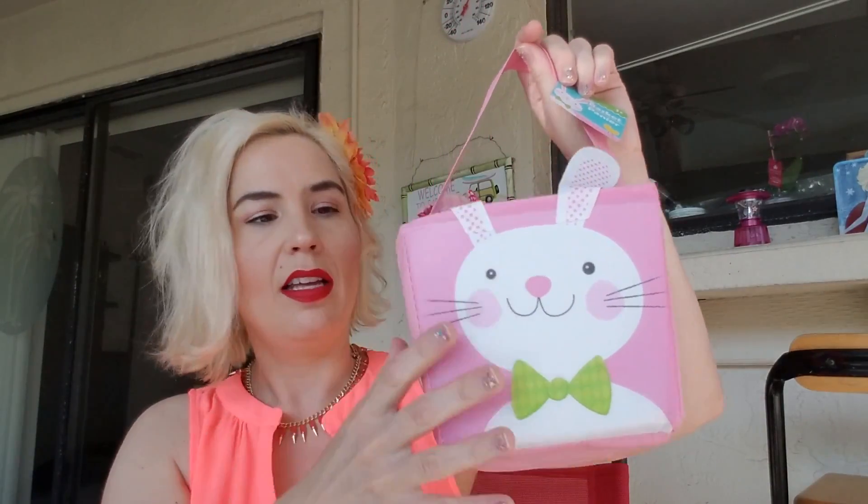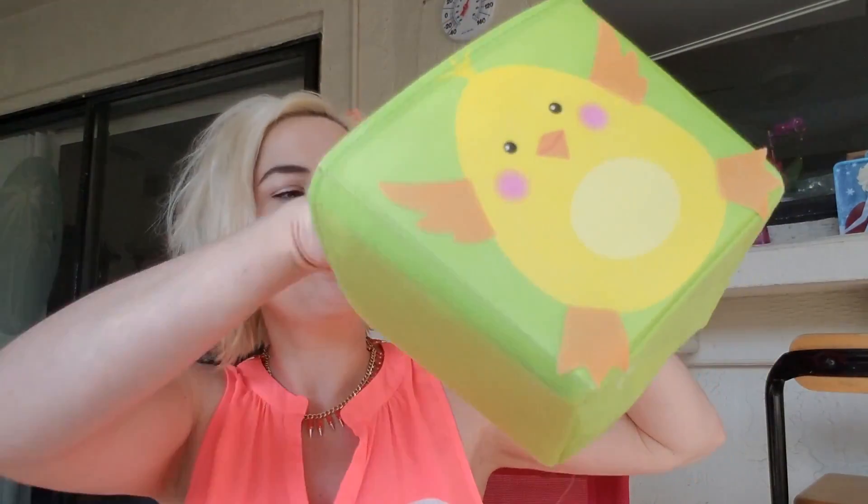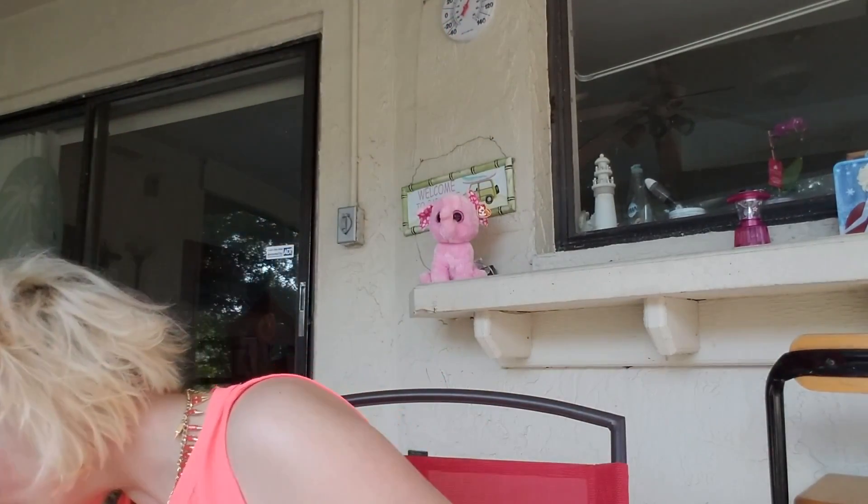I found these really cute fabric baskets — I bought a pink one with a little bunny on it and a green one. I bought these again because she can reuse them, and the pink and light green are the colors of her bedroom, so I'll keep them in her room after Easter for storage. I also bought a fun chair cover — it's just a dollar — it's a little bunny, and after she finds the golden eggs she'll sit in the chair and we'll take pictures.